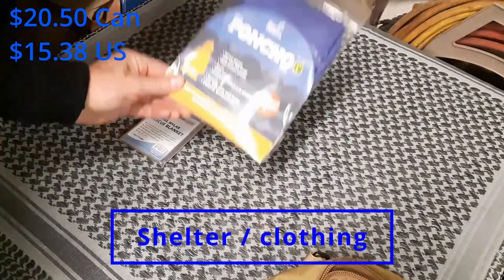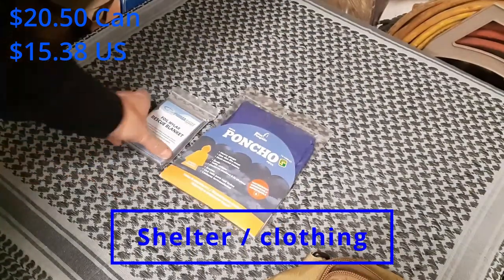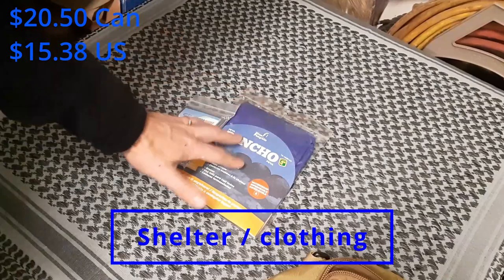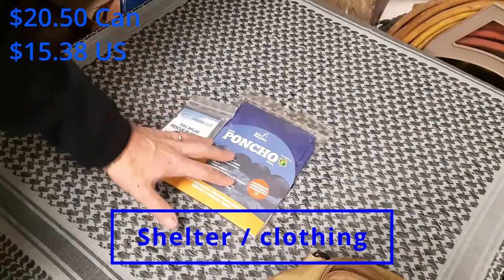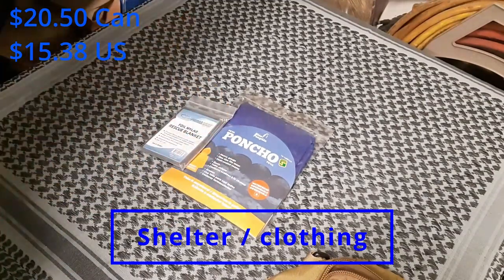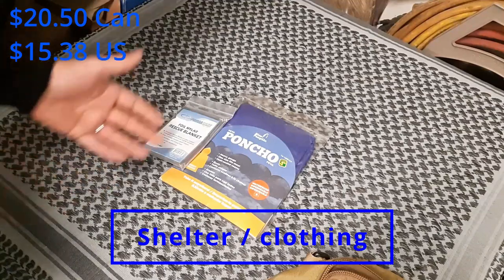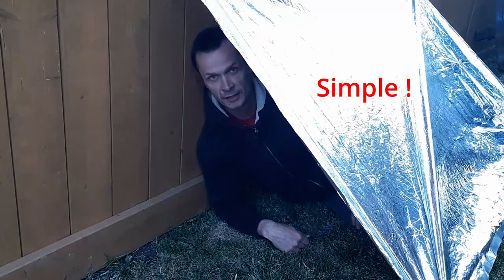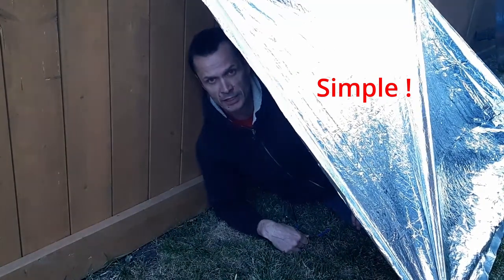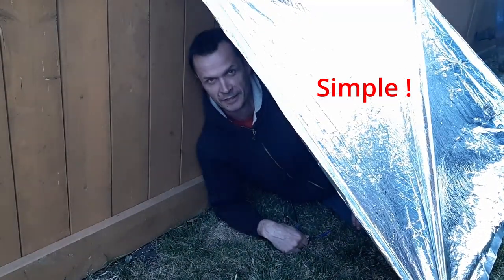The poncho obviously keeps you dry if it's raining out. Both of these, although it isn't the primary purpose, could be used to make a makeshift shelter. If you get to a point where you need to stop for the night and can't walk anymore, you can easily, with a little bit of cordage, make a very quick and dirty lean-to against a fence — gives you a place to get out of the weather, rest up for a bit, and then carry on.